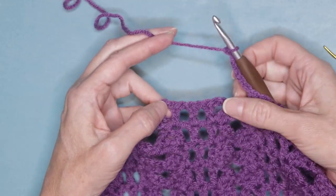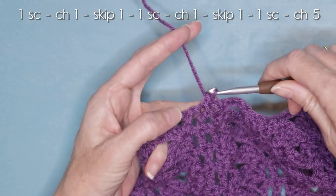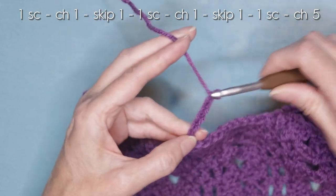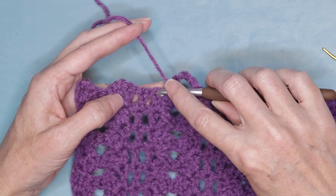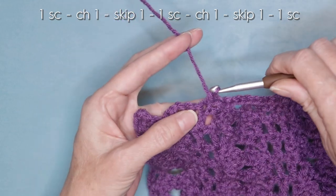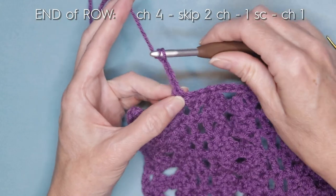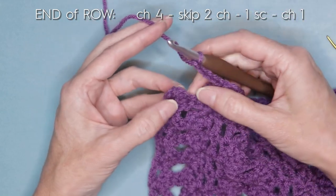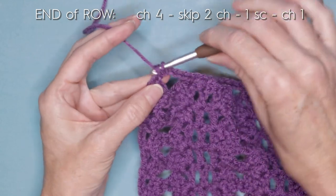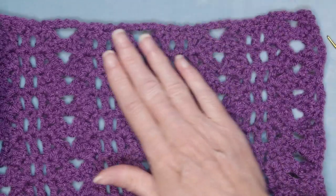Chain one, skip one, one single crochet into the third — we're just putting a roof on these little squares. Chain five, one, two, three, four, and five. Look for your next little plateau — those three double crochets. One single crochet into the first, chain one, skip one, one single crochet into the second, chain one, skip one, one single crochet into the third. Chain five and jump over to the next plateau: one single crochet, chain one, skip one, one single crochet into the next, chain one, skip one, one single crochet into the third. Chain four and work into the third chain down — one, two, and three — make one single crochet. Chain one, cut your yarn, pull your hook up and your yarn through, and snug that down to secure. Sew in your ends and you're finished.